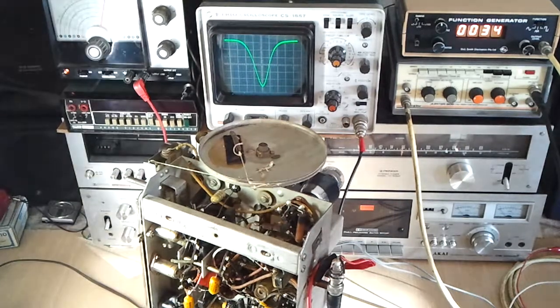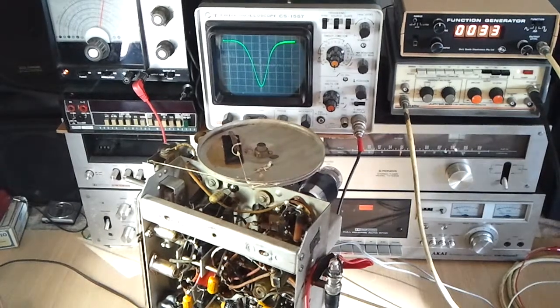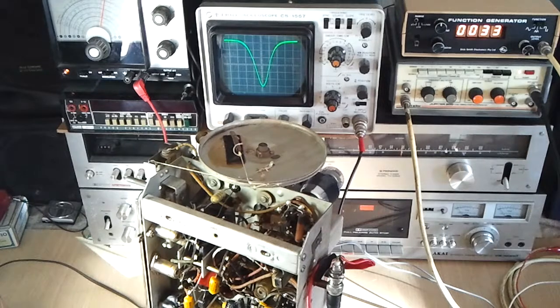I've started replacing a few components around the IF amplifier section and I'm now testing it. There was a problem with unequal sensitivity, whereby the sensitivity at the high end of the broadcast band wasn't the same as at the low end. I found a few capacitors that were not so much out of value, but definitely leaky. I've got the IF amplifier swept here through 455kc and on the oscilloscope that's the pass curve of the IF amp.